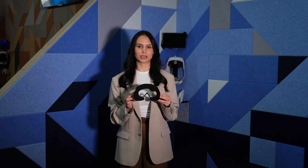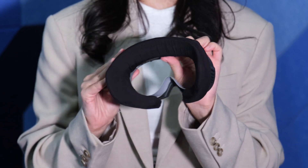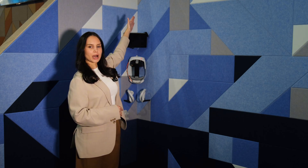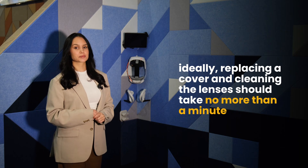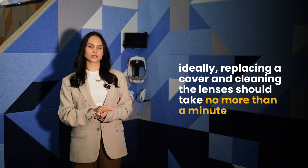In my hands is a prototype we are designing specifically for Pico. We also plan to introduce a headset mask dispenser stocked with new covers along with a bin for used ones. Ideally, replacing a cover and cleaning the lenses should take no more than a minute for game masters.